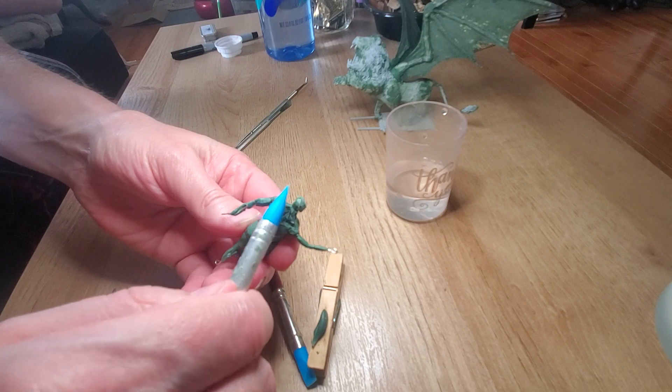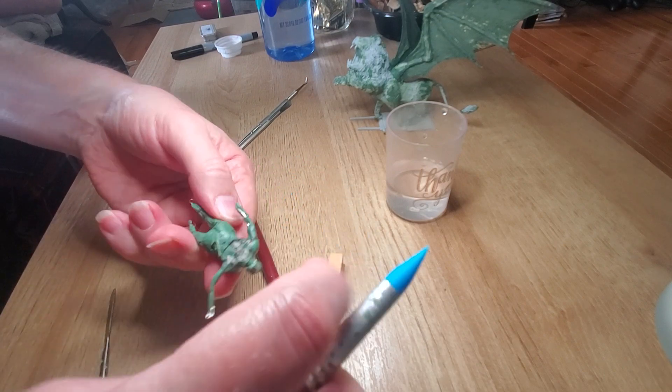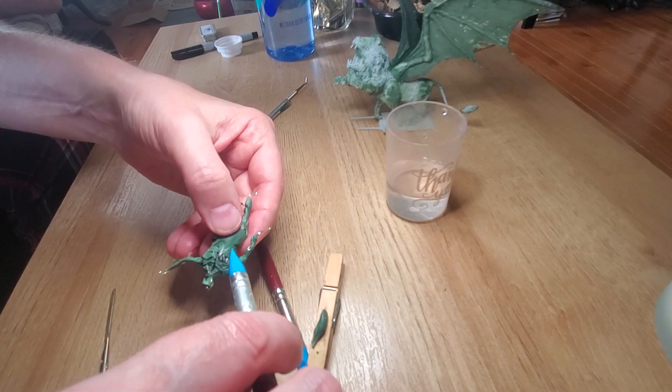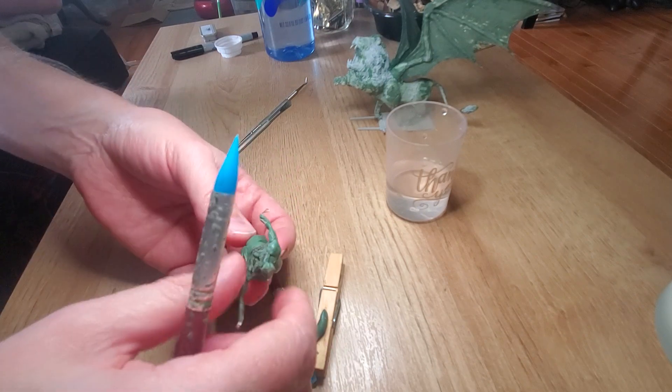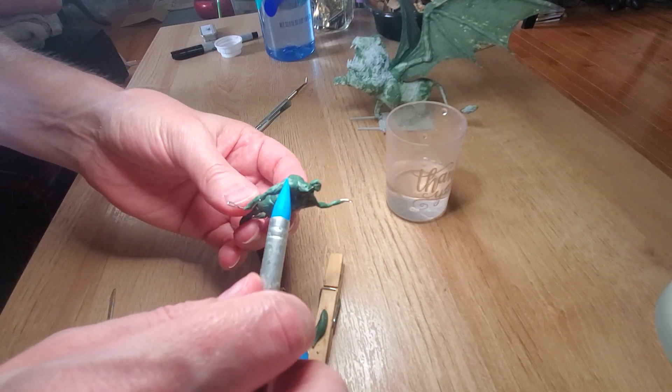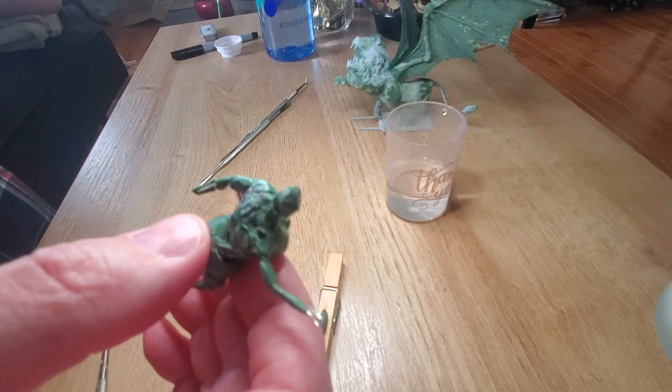I didn't look at triceps — maybe I should — but I think because they're named triceps, there are probably three groups of muscles. I'm not a doctor or anything. I'm sure there's another word for someone who looks at muscles. Kinesiologist maybe.